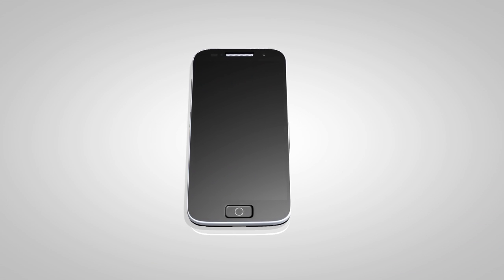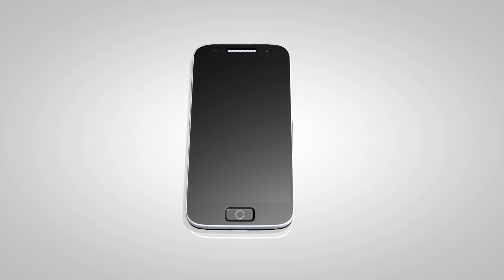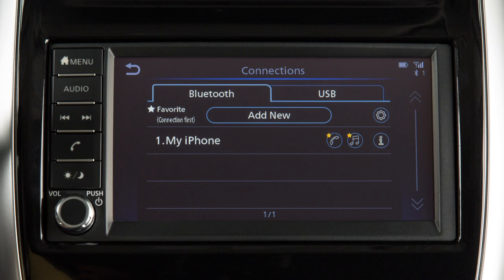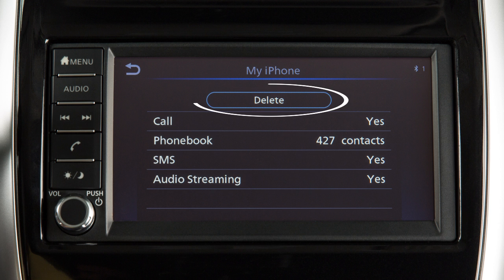If the software on your phone has been updated and you are experiencing difficulties using the Bluetooth system, it may help to delete and then reconnect the phone. To do this, touch the Info key next to the device name, then touch Delete.